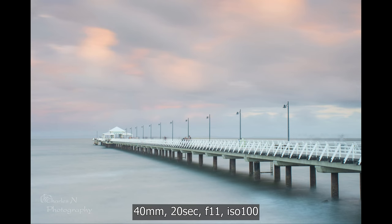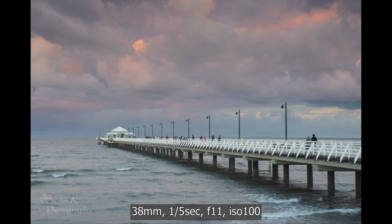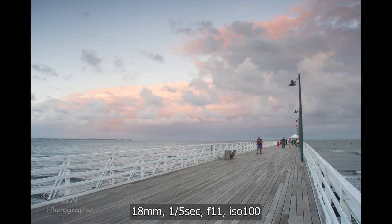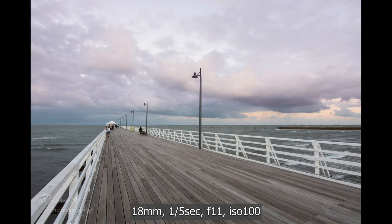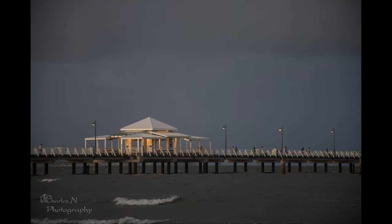The next shot, I put a 6-stop ND filter on at 40mm for a long exposure of 20 seconds at F11, ISO 100. I wanted one long exposure image, but you'll see when it's edited it doesn't look that nice. I then quickly took off the ND filter and shot at the same 40mm, 1/15th of a second, F11, ISO 100. The next two were at 18mm, 1/15th, F11, ISO 100. The last one, with just a faint amount of light on the jetty, was taken at 116mm down the beach — I had moved my composition — at 1/40th of a second, F5.6, ISO 1000.